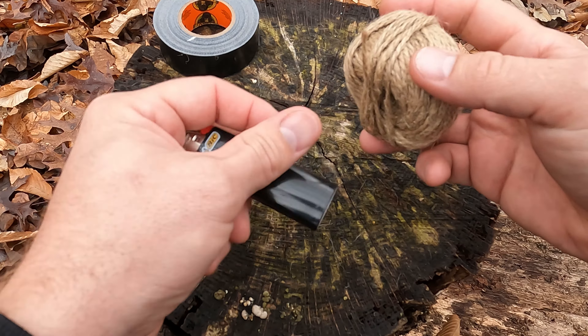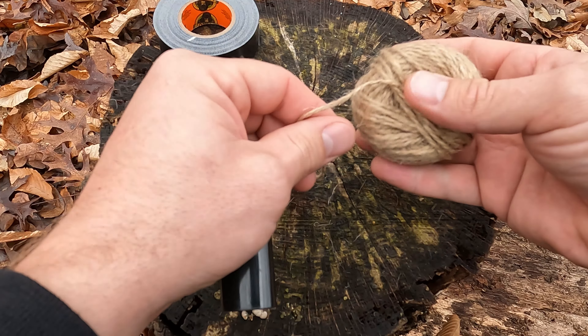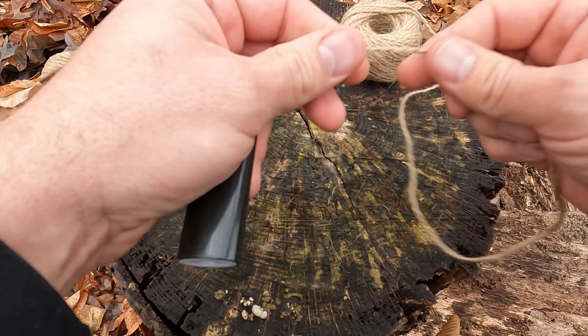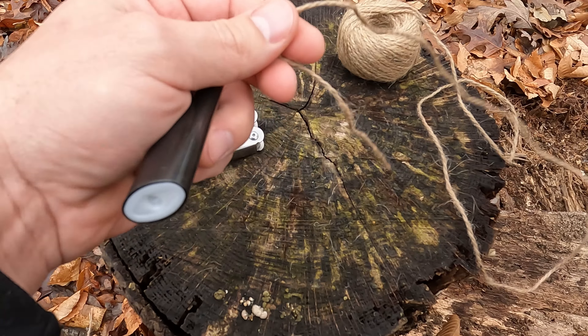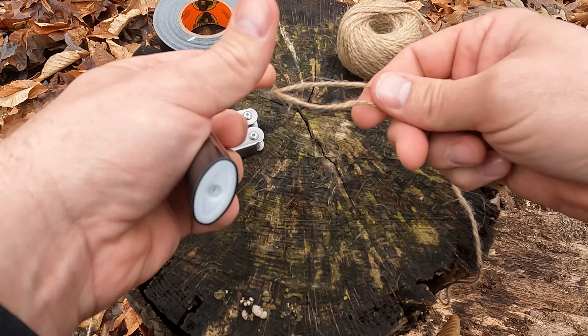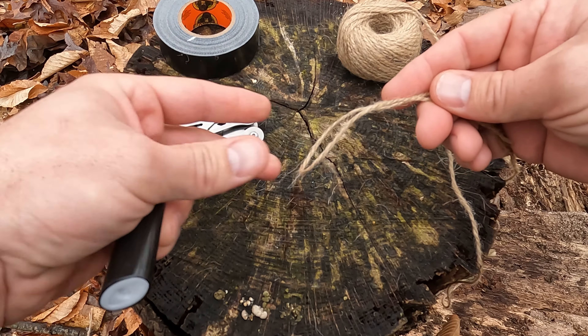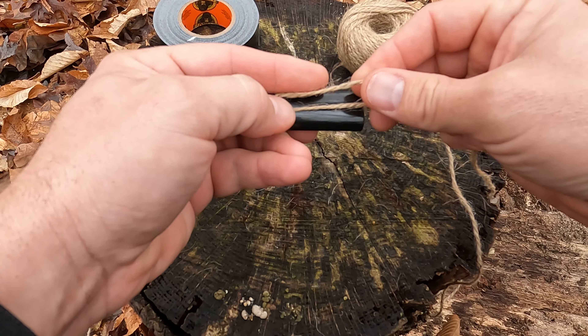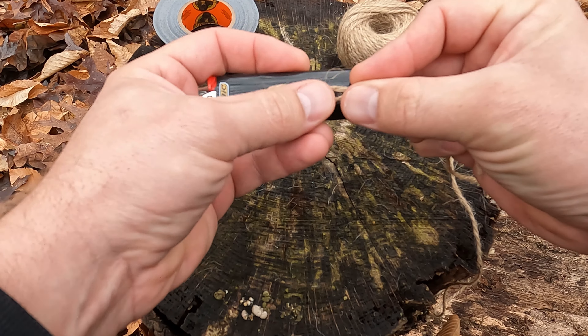The next thing we want to do is take our jute twine and wrap it up about three quarters of the way on our lighter — this will actually be the most difficult part. You want to grab a section of your rope, put a bite in it, and then place this on top of your lighter, shooting for about three quarters of the way up the lighter.